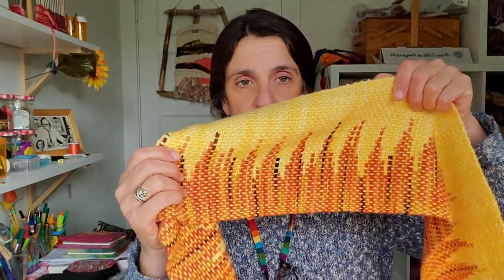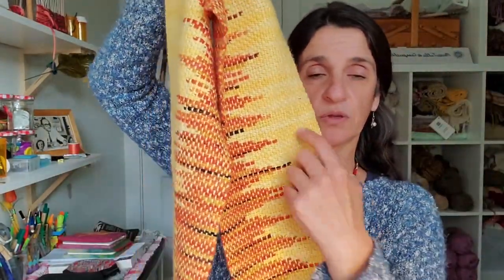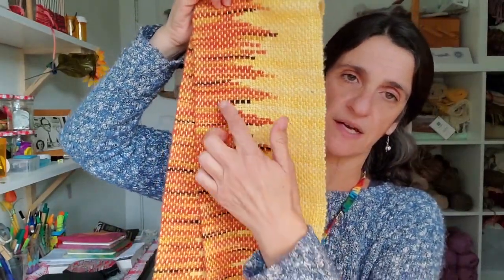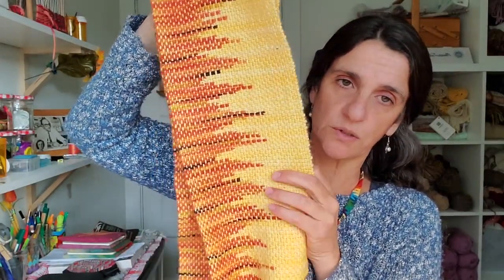The technique of clasp weft is basically when you have two colors of yarn and you clasp them together. I'm going to show you some examples so you understand what it is. In this case it's two colors, and you connect them as you wish — in this case I made the beaks — but you can do the design you want.